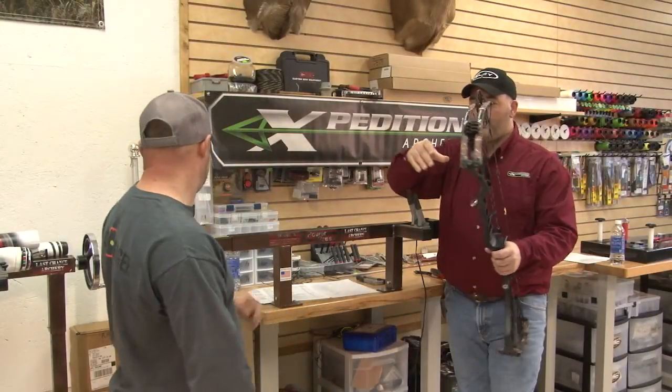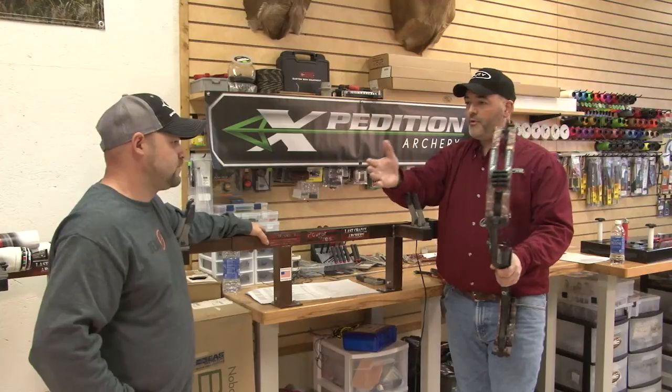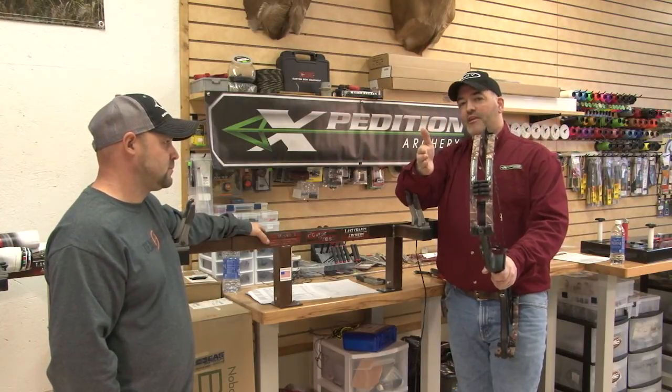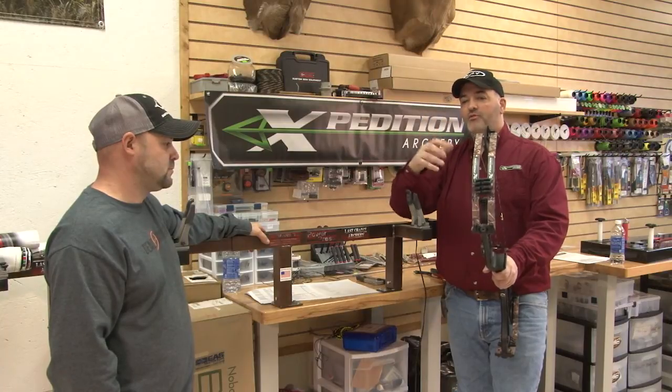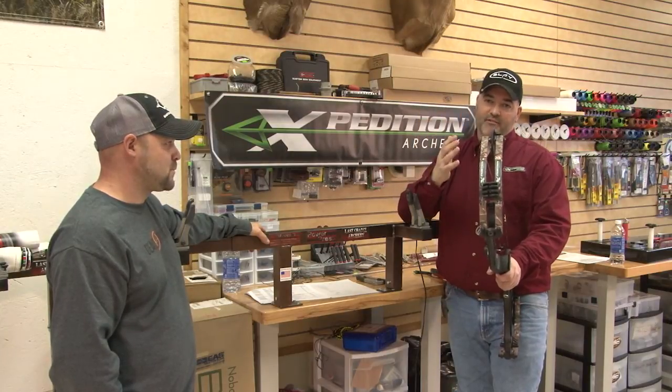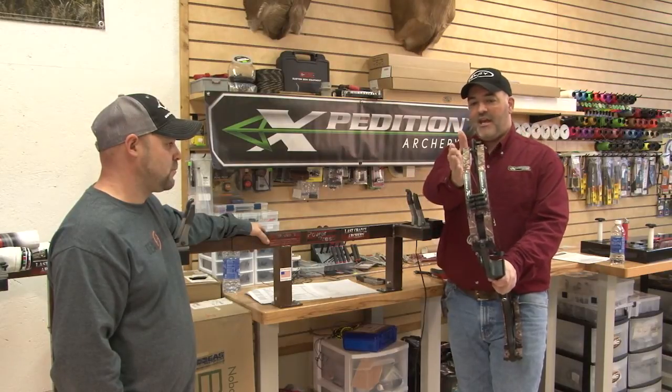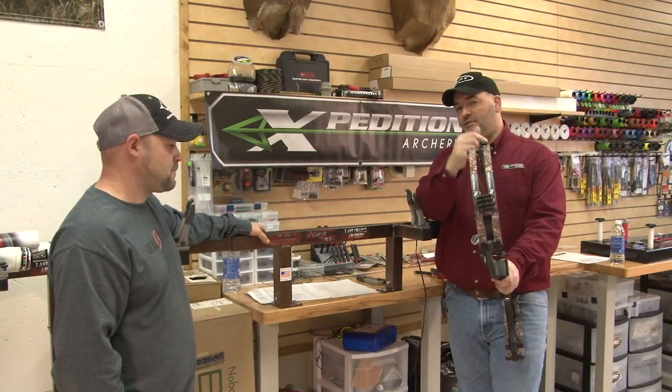The other thing about yoke tuning is that it's generally used to manipulate center shot. Most bow companies give you a nominal center shot, and most bow tuners say if they recommend 13 sixteenths, they'll set it at 13 sixteenths and adjust the yoke system to fit that.